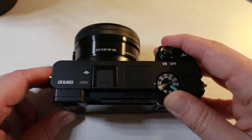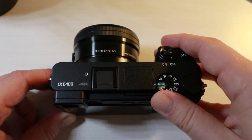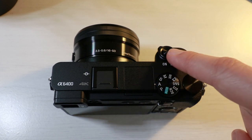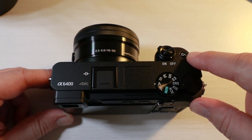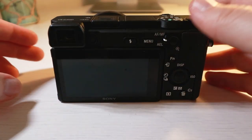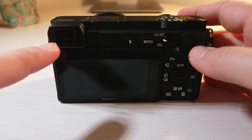On the right-hand side you have a mode dial — you can easily switch between photography and video modes. You have an on/off switch. And then you have a C1 button, which is a really handy feature — you can change your focus areas with it. On the back of the camera you're greeted with a 2.36 million dot OLED electronic viewfinder.